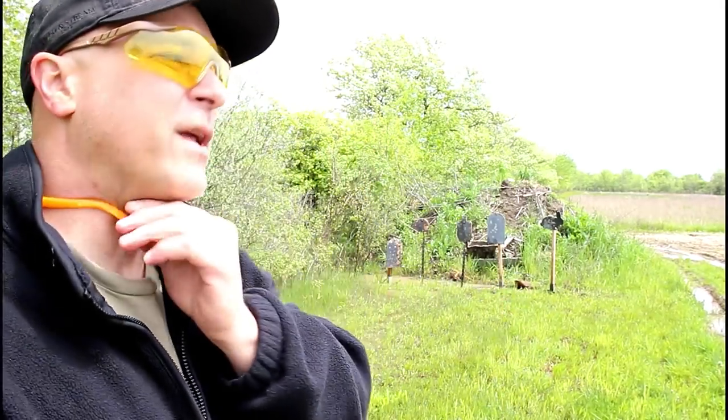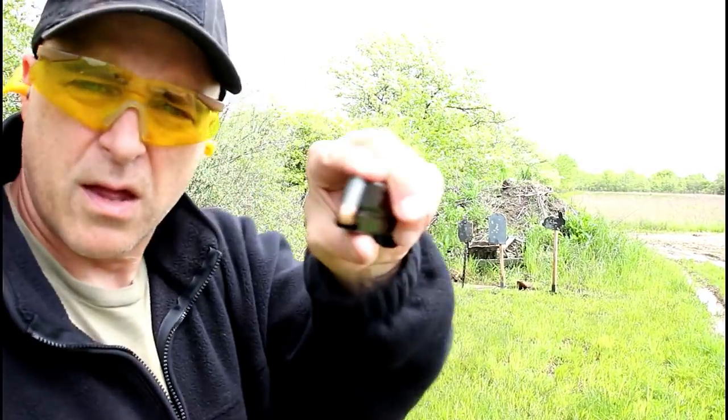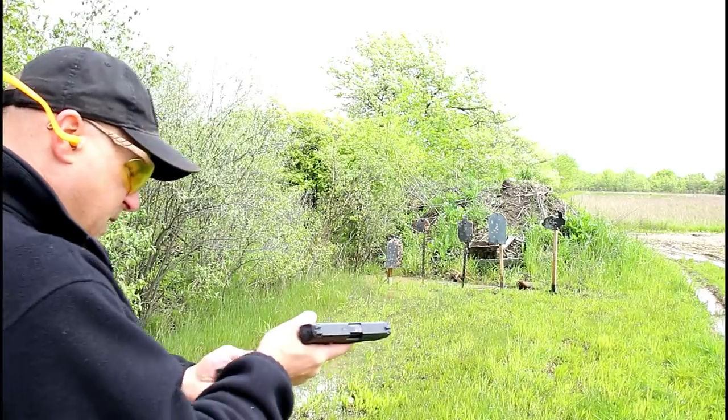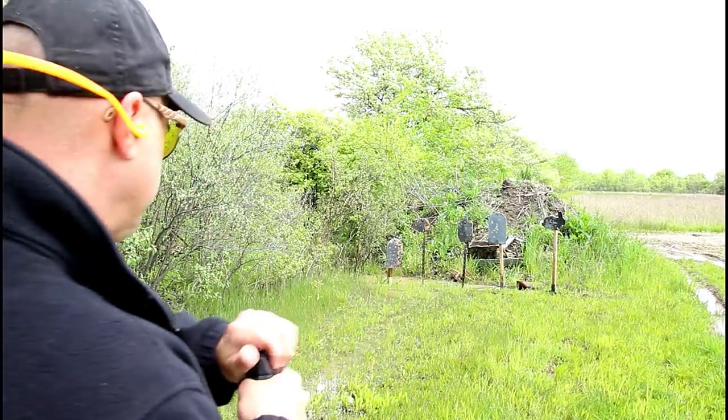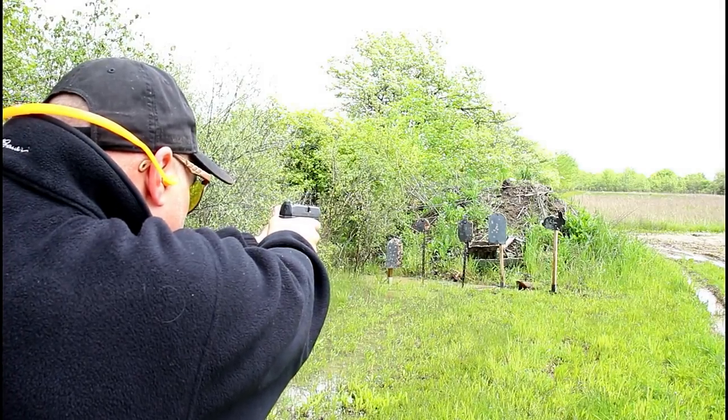I've got another mag here with steel-cased ammo made by Barno — got about 10 rounds. Let's see how the Delta does. We'll start with the center tombstone.